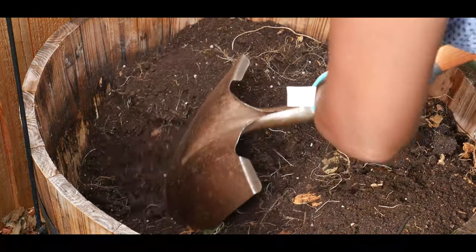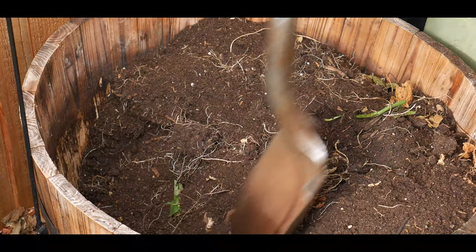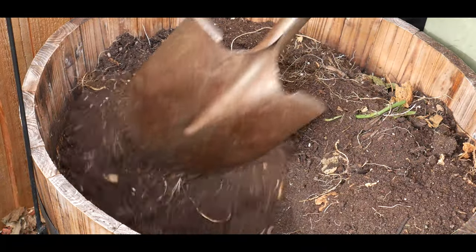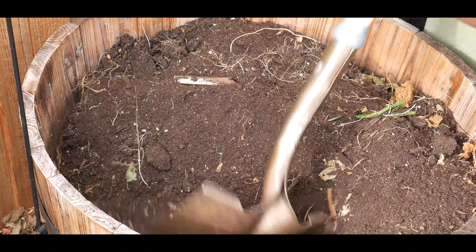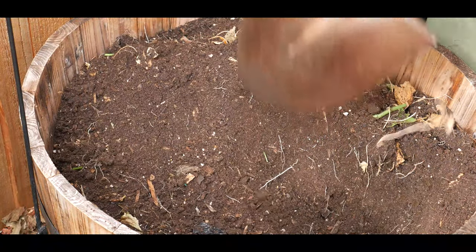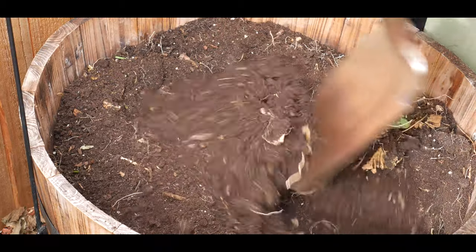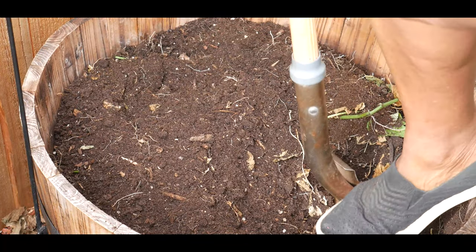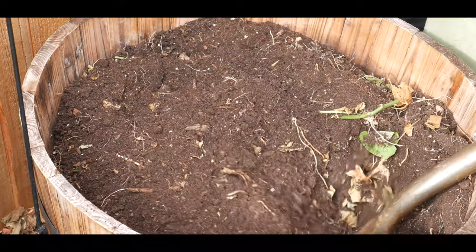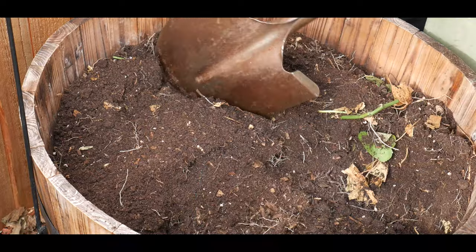It looks like it wasn't a very successful harvest, but I'm not going to fret. If you fail, you try again — keep making course corrections. I did use sweet potato slips and unfortunately I started a little late putting them out. We were having spring snow and spring frost, and this is a hot-weather vegetable.